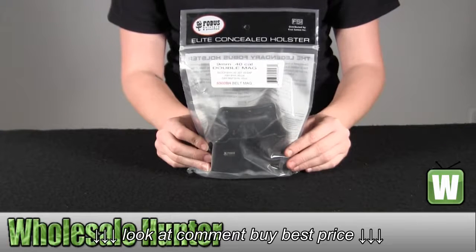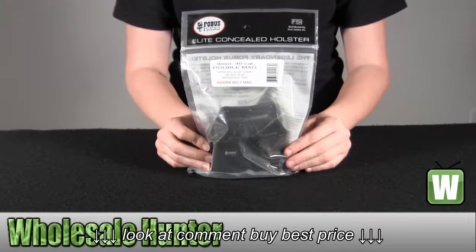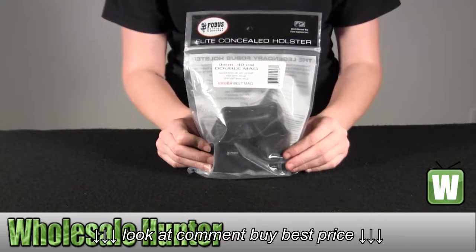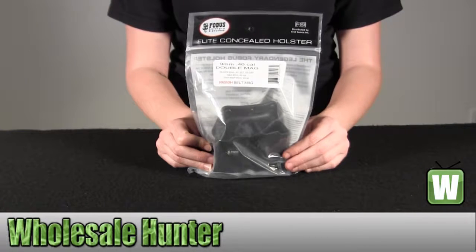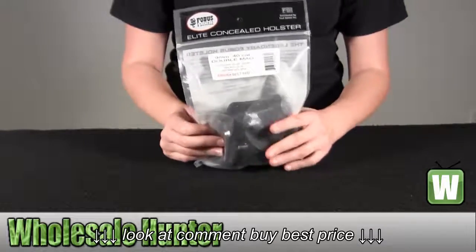Hello, this is an unpacking video from manufacturer 6900BH by Phobos. This is a double mag pouch — a magazine pouch. It fits an H&K 9mm or .40 caliber, and a Glock 9mm, .40, .357, and .45 GAP. I'm going to go ahead and take them out now so you can get a better look.